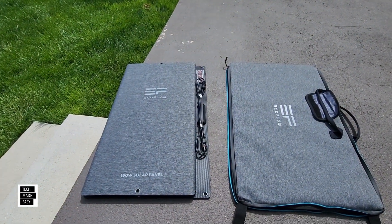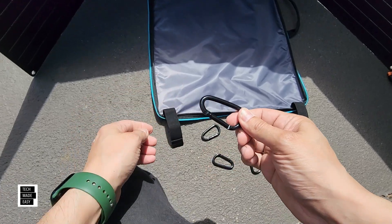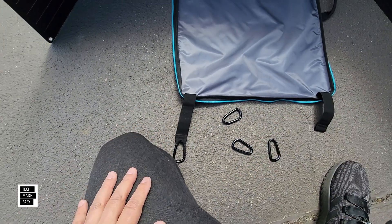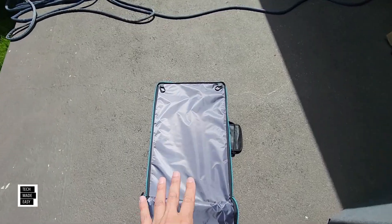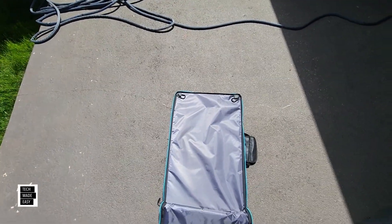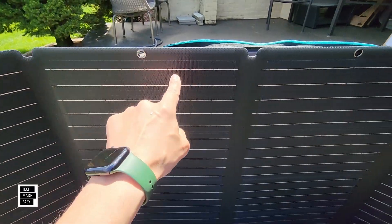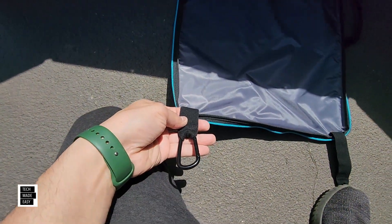Opening this up — you're going to take the corner connectors and put them on all four corners. You just take this, open it up, slide it through, and you're ready to go. Do that on all four corners. You can see there are two connectors on this corner, and the hard kickstand part goes behind the panel. The bottom two corners don't need to be connected unless you have a really steep angle, but let's connect the top two.